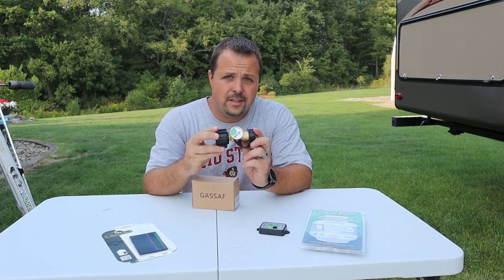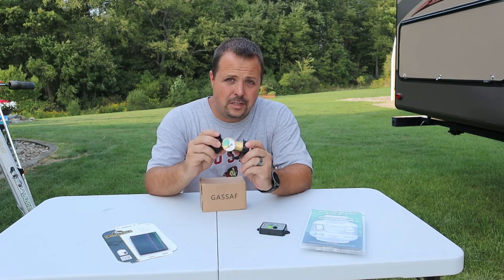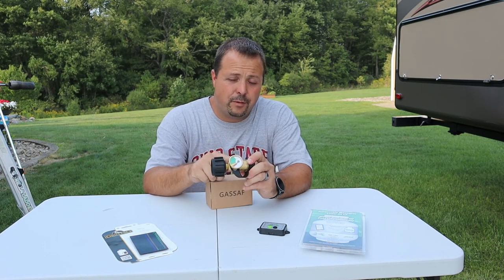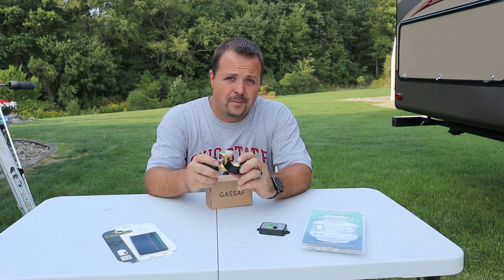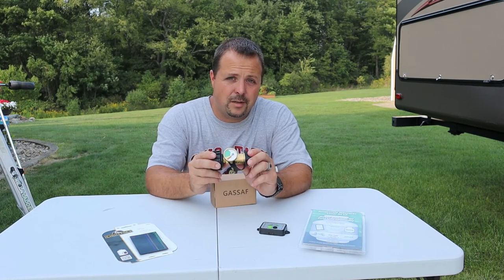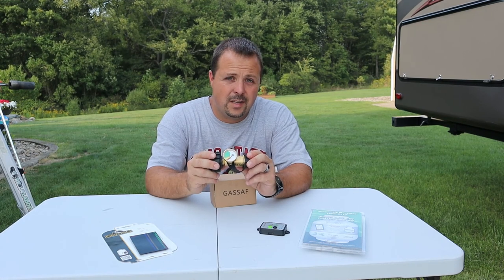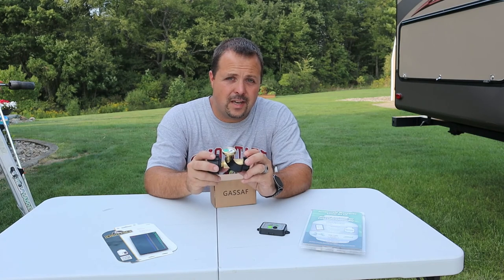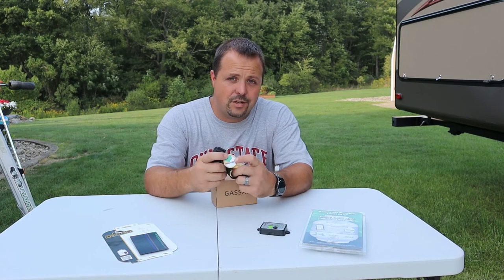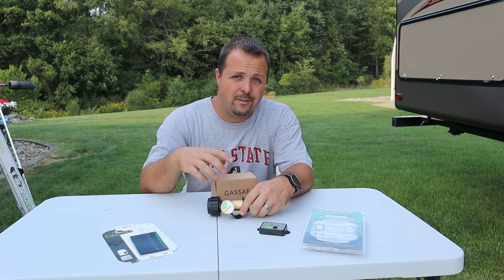I'm going to call the inline gauge a failure — this was the Gas Safe model from Amazon. The leak detection is just too sensitive. I'd be afraid that installed on a camper, running the water heater and stove at the same time could trip the leak detection and cut gas flow to almost nothing. It will give you an indication of level, but the reading was showing pretty high when we were nearly empty. If you can find a similar gauge without the leak preventer, that might work — but this one wasn't for me.